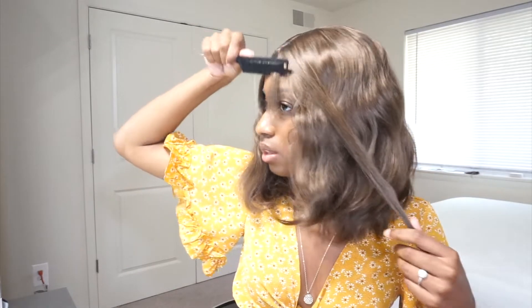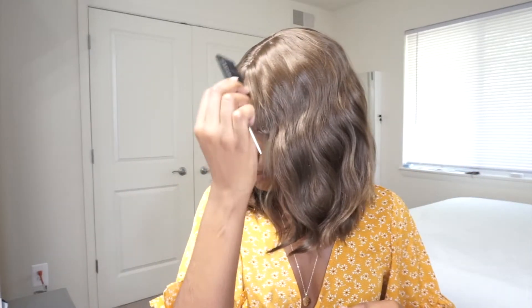But combing it out. So this is the bangs — it's not really much of a bang. They're really thin and small. I guess it's parted somehow, because that's not really a thing.